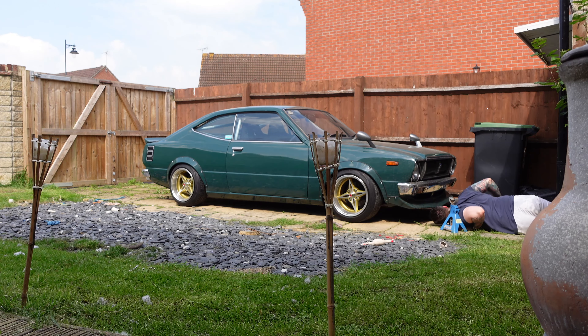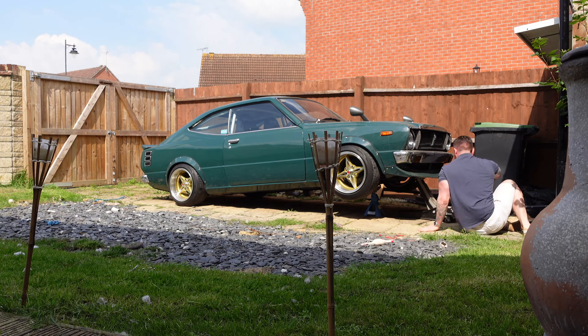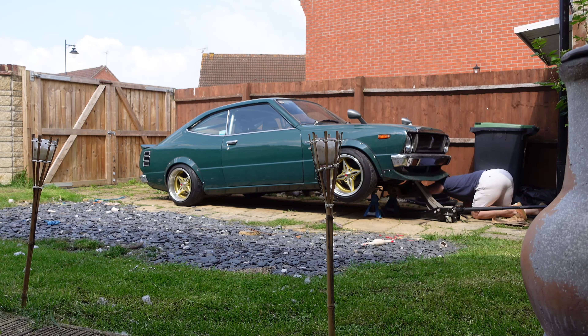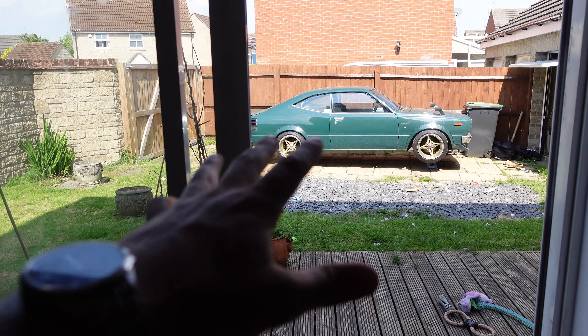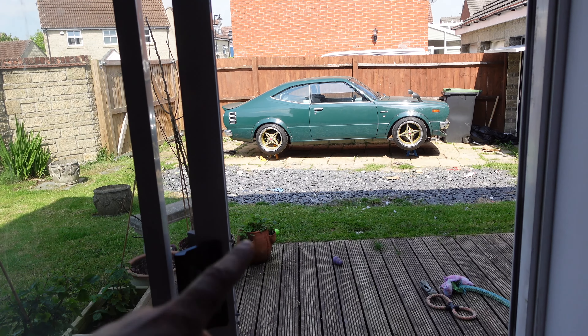This is a Thailand import, bought sight unseen, which is obviously massively risky, but it wasn't that bad. I did identify some bits and pieces — one of them is a pretty big oil leak. I've jacked up the car and we're going to be taking a look at that today. It'll probably end up being quite a long video across multiple days, as I kind of want to get it done all in one go.